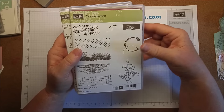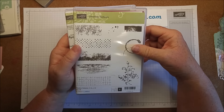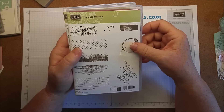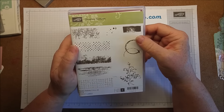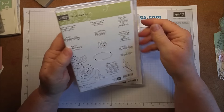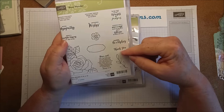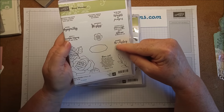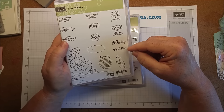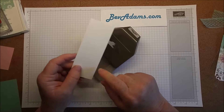Normally when we're making swaps for convention we've already seen the retired list, so it's nice to have ideas for products that will be in the catalog. I have a good feeling this one will be in — I don't know for sure — but I love Timeless Textures and I've got my fingers crossed it will be in the catalog. Another set I'm hoping will be in the catalog is Rose Wonder. I have no idea, but I'm using it for the greeting — the 'thank you.' If it isn't in the new catalog, there will be a thank you stamp somewhere.